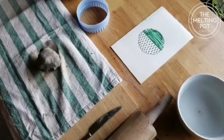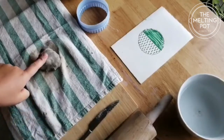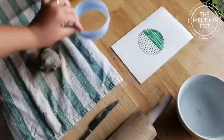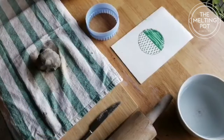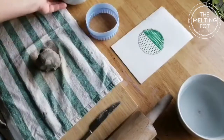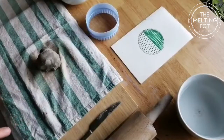Hi there and welcome back to another Melting Pot tutorial. Today I plan to make a trinket bowl. So first of all we need a rolling pin, a knife, a tea towel, and 200 grams of air dry clay. I've got a large cookie cutter — if you haven't got a cookie cutter you can always use a knife and cut around a bowl. I've got a bowl here and a little drawing of what I want my trinket bowl to look like.